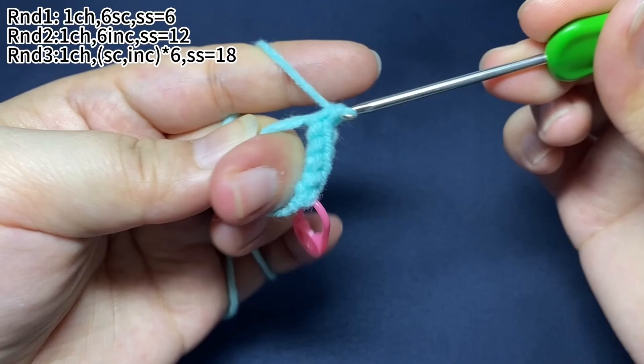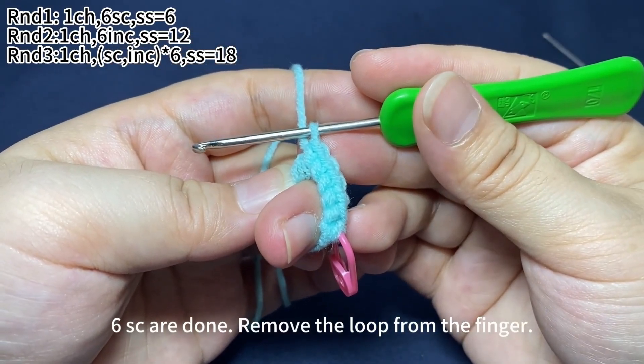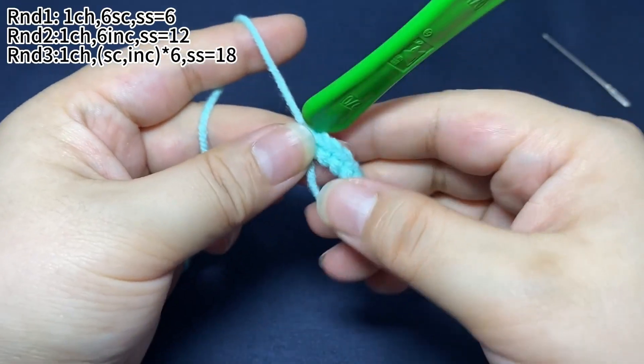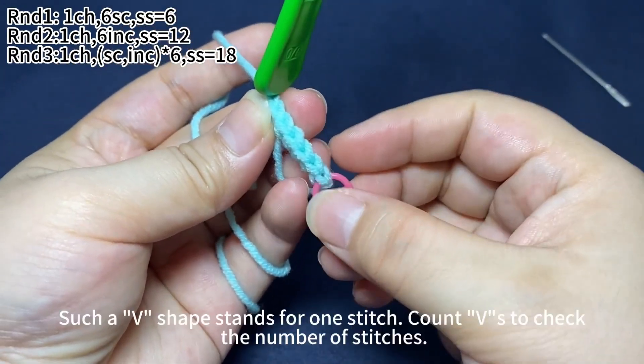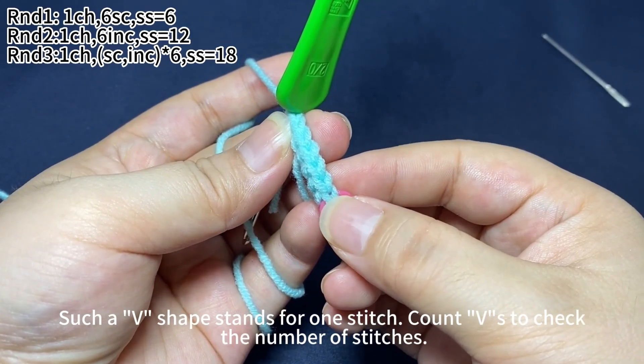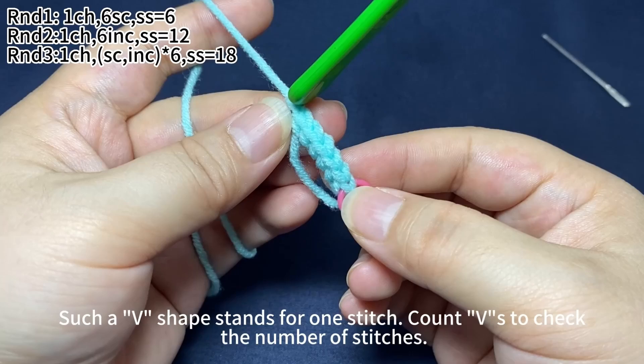Six single crochets are done. Remove the loop from the finger. Such a V shape stands for one stitch — count the Vs to check the number of stitches.